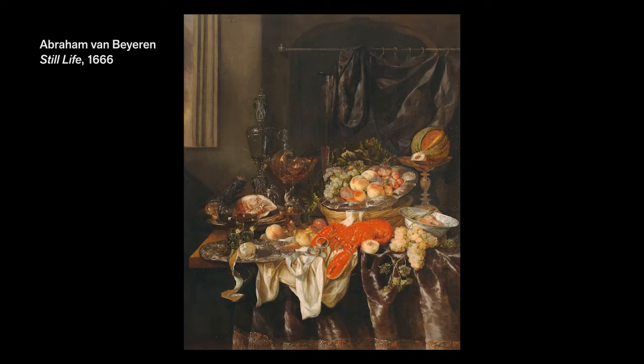Now, before we get started, let's look at some still lives from the collections at the DeYoung Museum. Here's a still life from long ago by the artist Abraham Van Baron. Look at the fancy objects and how carefully he arranged them. Notice how he put most of the bright, colorful things in the front of the picture.